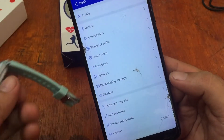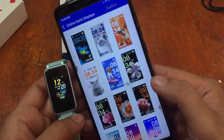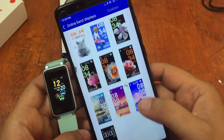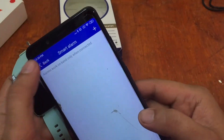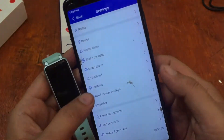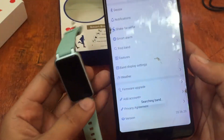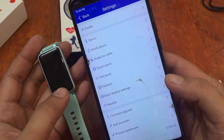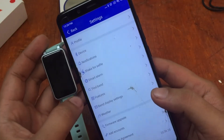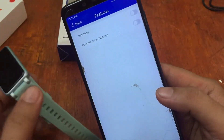Under band display settings, we have several watch faces available. There's also a smart alarm feature. Let's check the find band function — as you can see, the smart band vibrates when this is triggered.